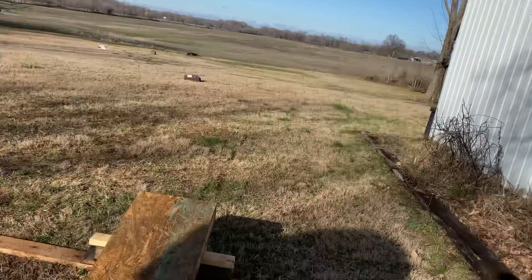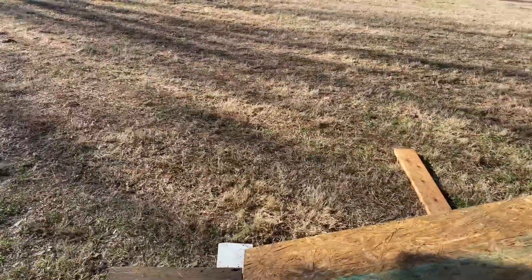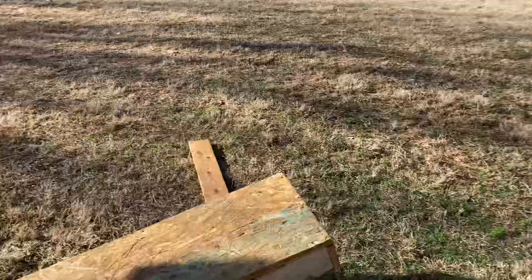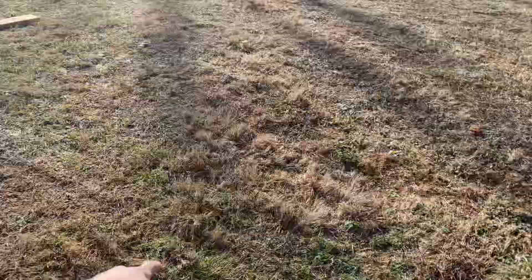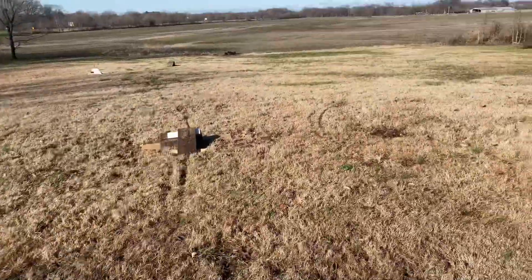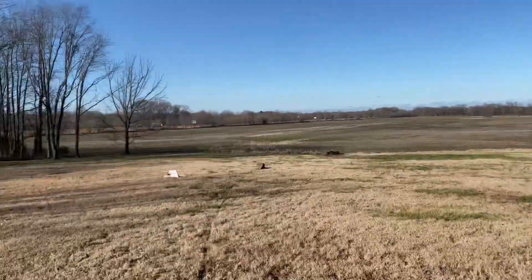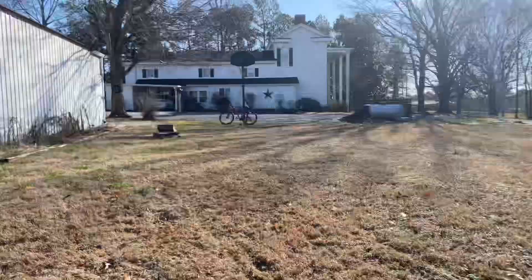It starts off with this big kicker coming up from this rocky driveway. Not very good of a run up, but you can get some pretty good speed. The back tire usually lands about right here, so that's a good five feet — well, not a gap because we don't have a landing. By the way, I'm sorry for all the background noise. I have a highway right next to me — that's the worst part of having a house right here.